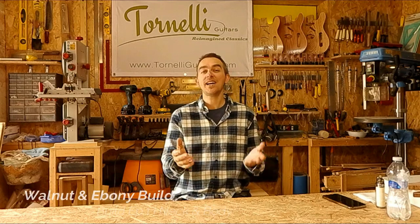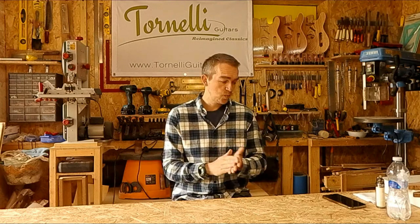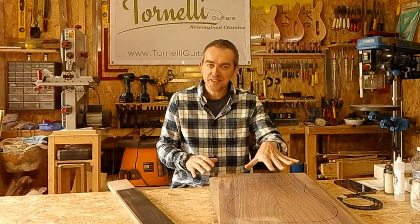Thank you for joining me and welcome to a whole new build series. Thanks to everybody that liked, commented and watched my rosewood build — I really appreciate that, I'm so happy with that guitar. What I'd like to do now is to build another version of it, but in walnut. It's going to need to be semi-hollow because walnut is heavy, so let's pick out some walnut and dive in.